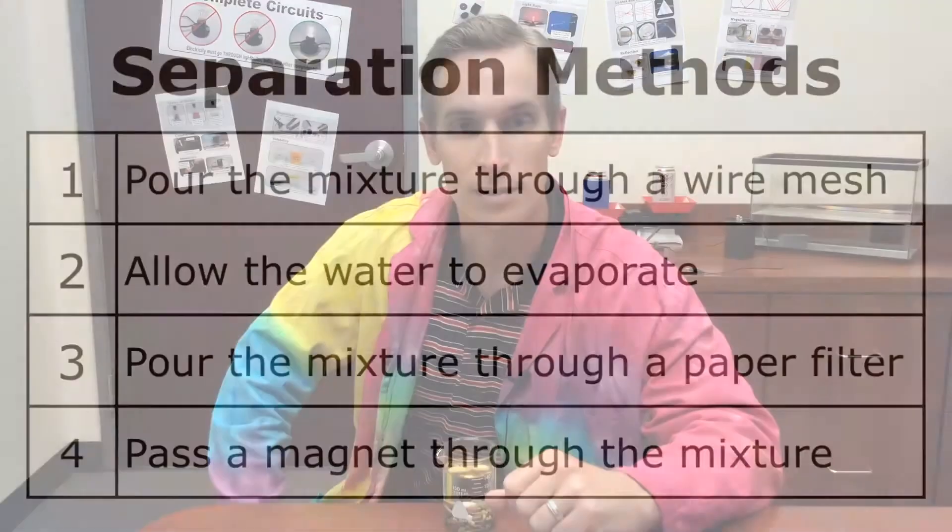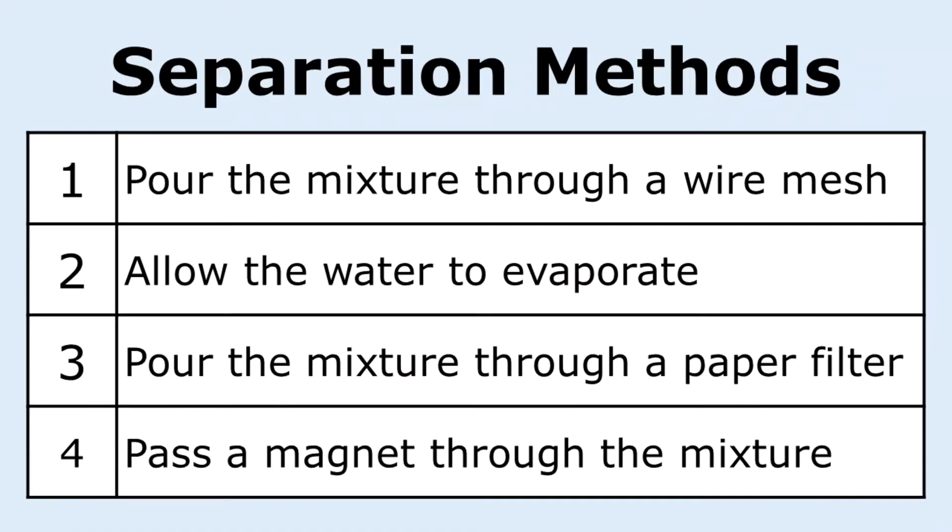Here I have a mixture of gravel and water, and I want to separate this mixture to get the gravel out of the water. Here are four different separation methods that I could try: I could pour the mixture through a wire mesh, allow the water to evaporate, pour the mixture through a paper filter, or pass a magnet through the mixture.